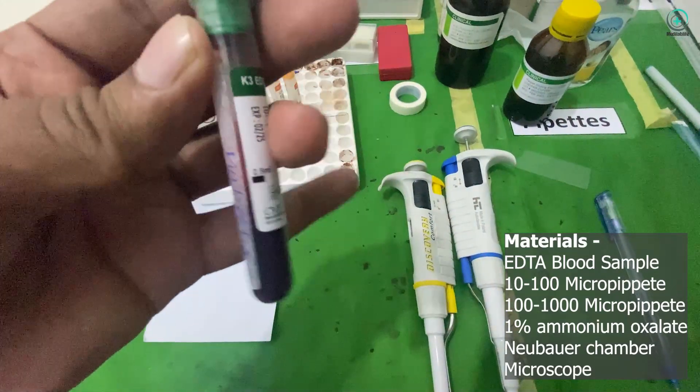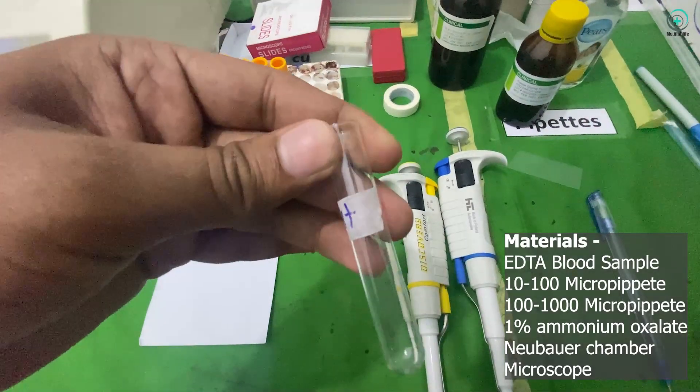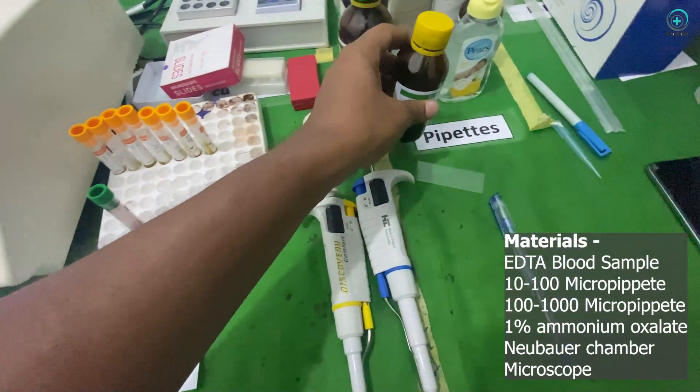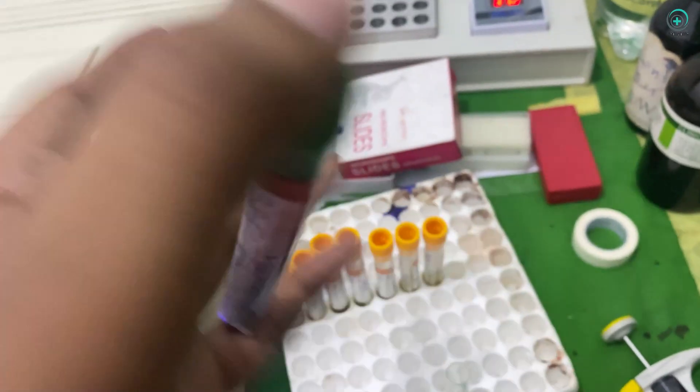First, you'll need a blood sample collected in an EDTA tube. Then, label the tube and gently invert it to ensure proper mixing.